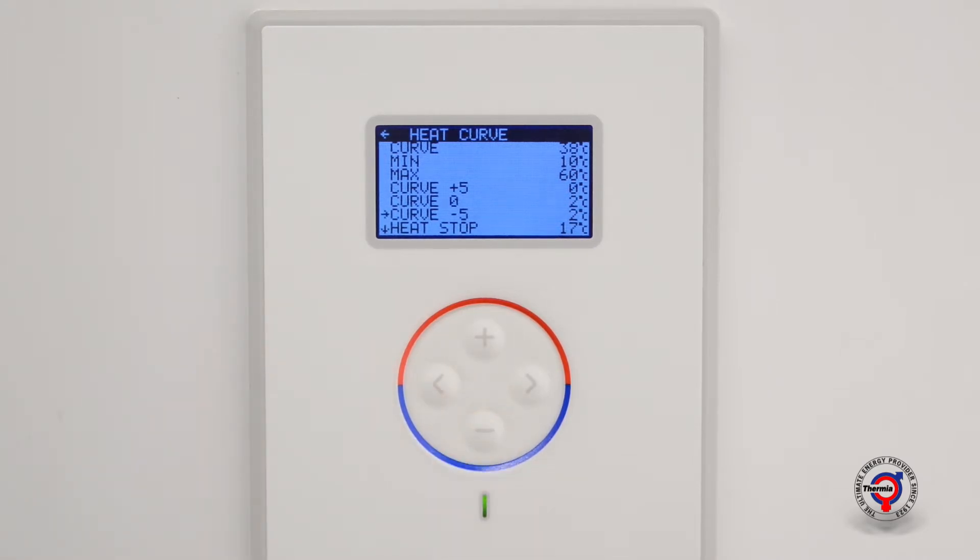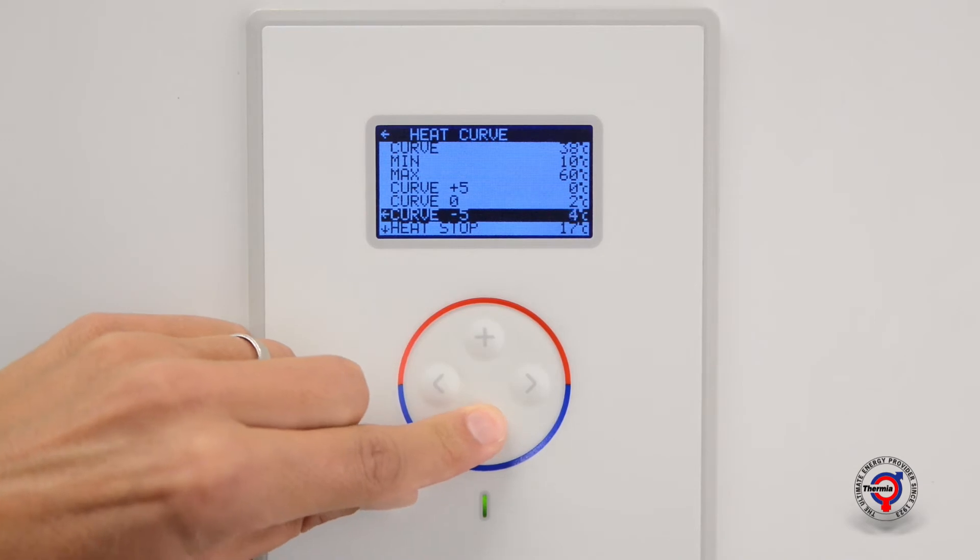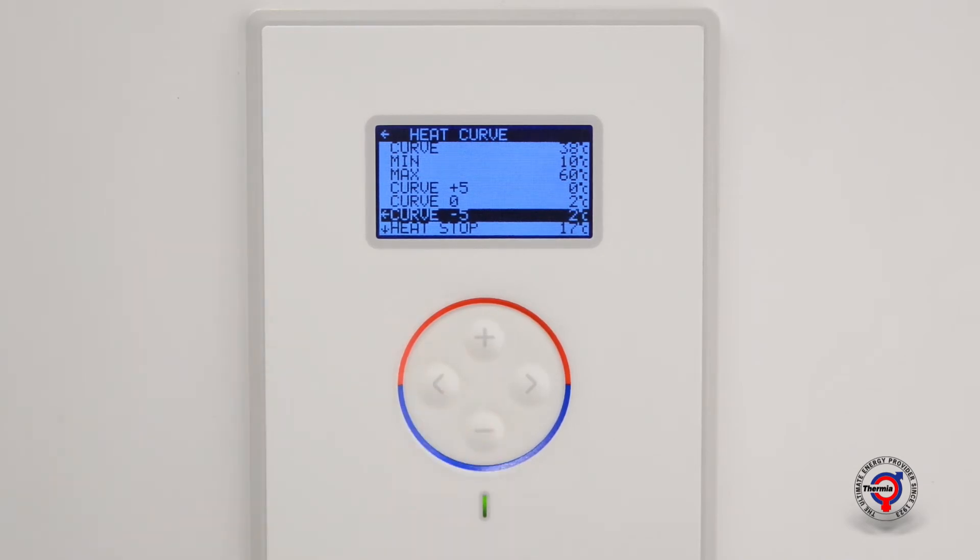Press once again on the right arrow key to highlight the selection. The curve can now be adjusted by the plus or minus keys with five degrees in both directions. If the value changes to, for example, two, the supply temperature will increase by two degrees when the outdoor temperature is minus five degrees. This can also be adjusted in the same way for the curve zero and the curve plus five.